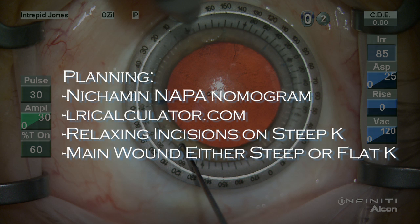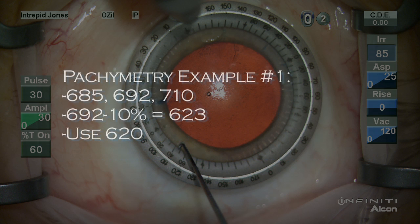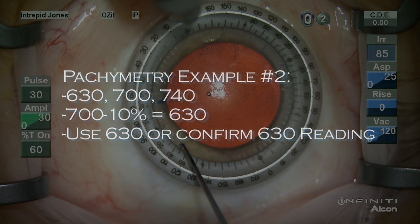My relaxing incision is placed on the steep K and the main wound on the flat or steep meridian. Pachymetry is important and I use a DGH or MMD device which will measure peripheral readings well — I get three readings over the intended arc. In this case, a middle reading of 692 minus 10% gives us 623, so I'm going to use 620. In another example, 10% off the 700 middle value gives 630, so I'll use or confirm the 630 reading.